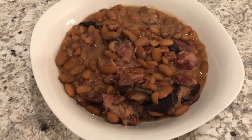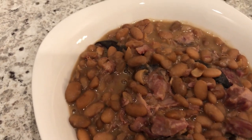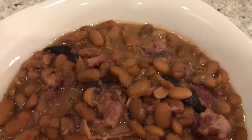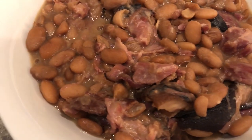Hi, my name is Andrea with Foodimentary Adventures in Food. Today I'm sharing one of my family's favorite comfort meals, pinto beans and smoked ham hocks. This meal is inexpensive, comforting, and hearty.